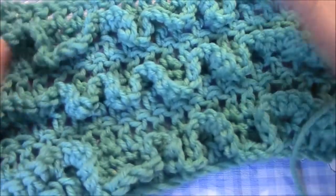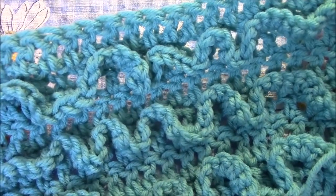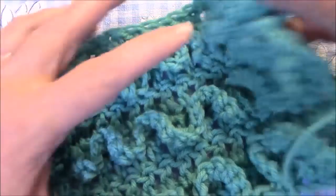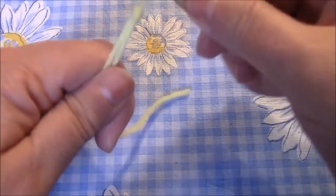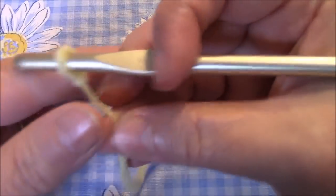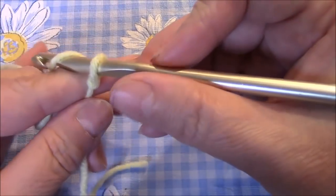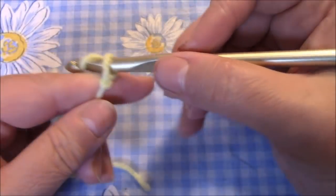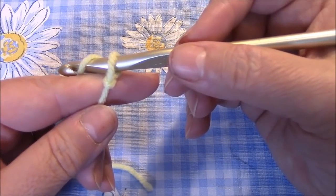I made this sample piece about 20 stitches wide, but I'm going to be doing a much smaller piece for the sake of this video. I want to work 10 stitches, so I'm going to chain 12 since I'm doing double crochet.